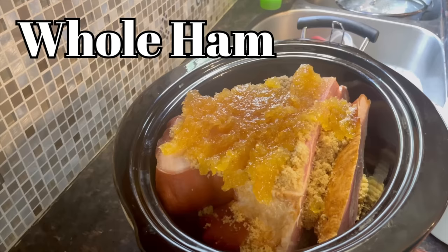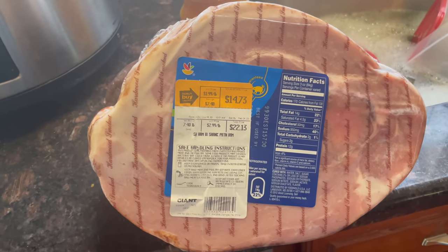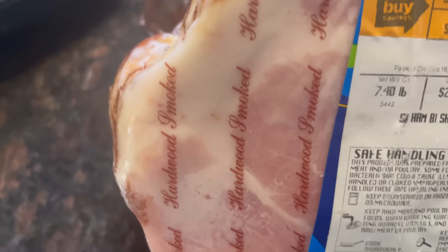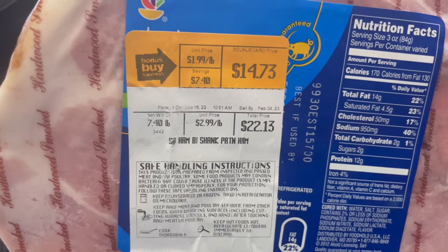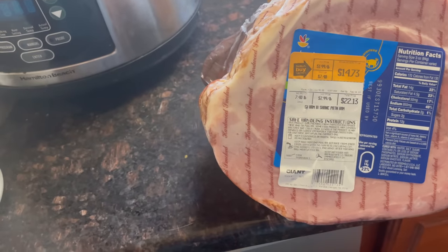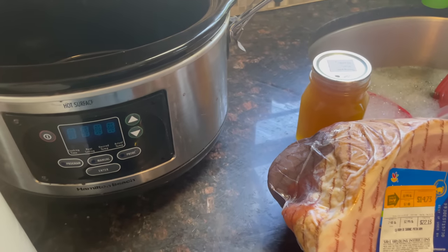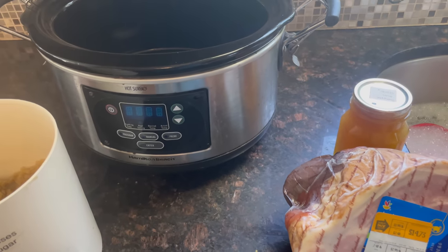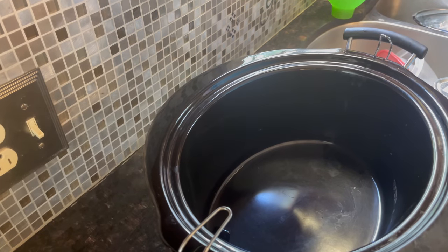Next I'm going to show you my new favorite way to cook ham — this turned out delicious. I got my ham out of the freezer from Christmas. As you can see it says sell by February 4th of 2023, so it's been in the freezer for a while. We're going to put it in the slow cooker with some brown sugar and pineapple jam and see what that tastes like. I've already made sure that the ham fits into the slow cooker — I had a feeling it was going to be a tight squeeze and it is.